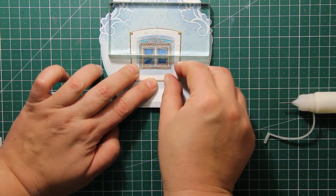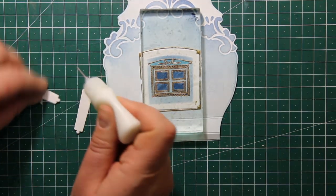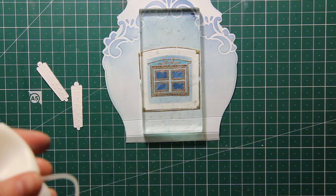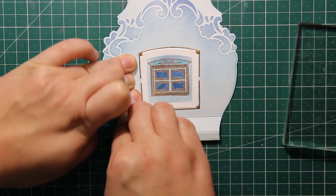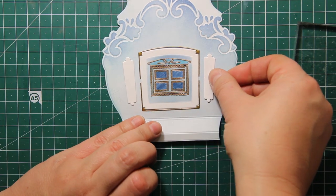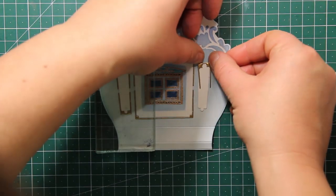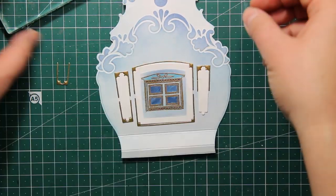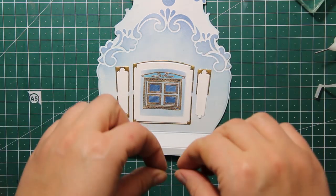Then I'm going to add the golden outlines around that little door. I'm using Ranger multimedia matte glue in a needle applicator bottle, applying a really small amount of adhesive onto the die cut and sticking it down just next to the door. I'm adding one more die cut at the bottom of the door and then adding some smaller elements that I die cut earlier, making sure they are symmetrical. Then I'm adding the golden outlines around those elements as well.